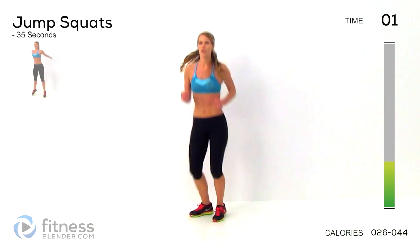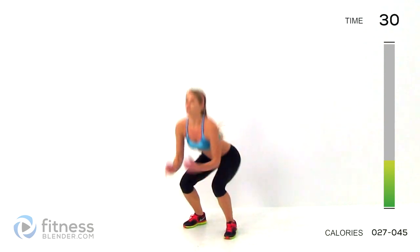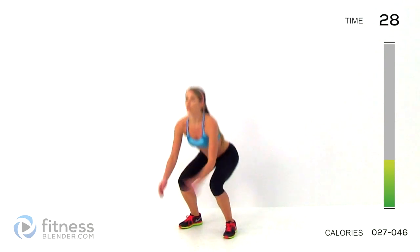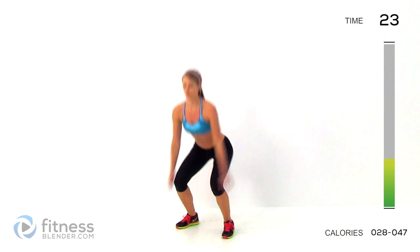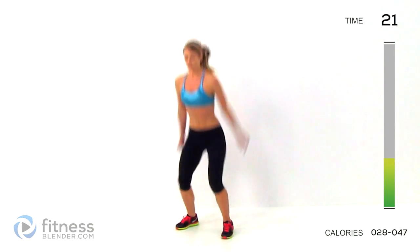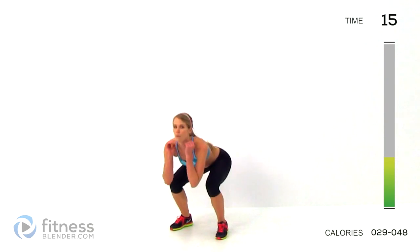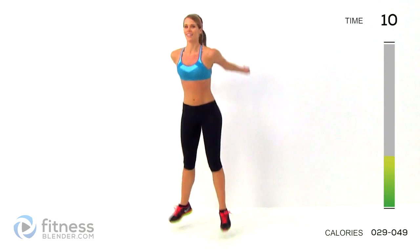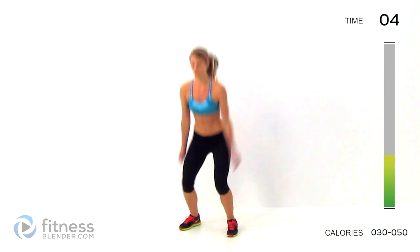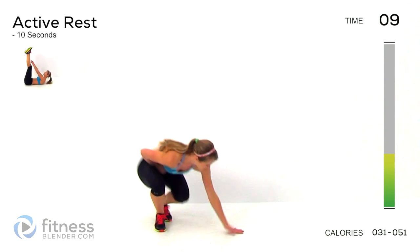3, 2, 1, put all your energy into these. Sink down and immediately press back up. Land nice and soft. Keep your knees ready to react to the ground. 20 seconds left. 10. If you get too tired, just switch to a regular squat. 2, 1, alright. Moving on to toe touch crunches.